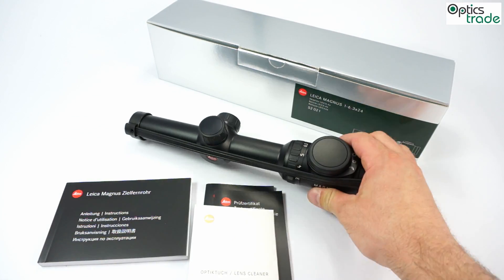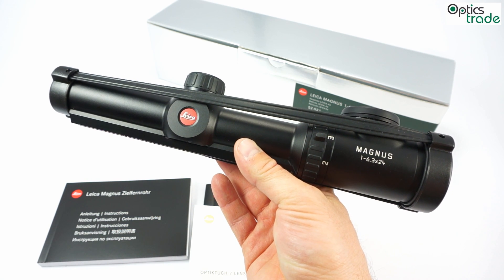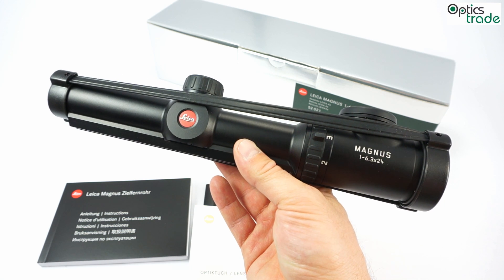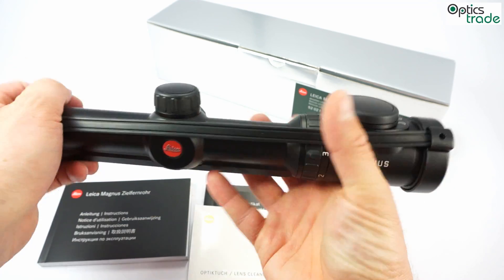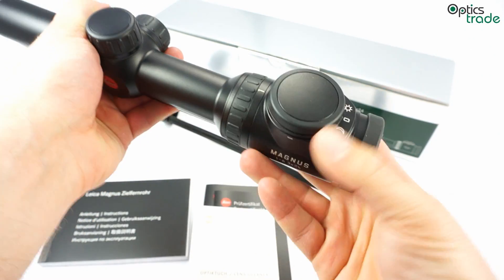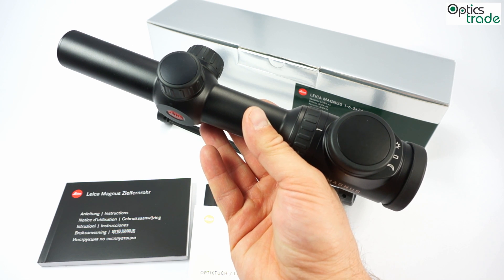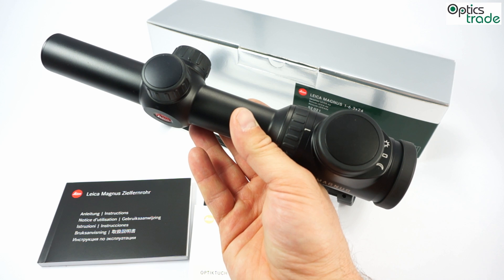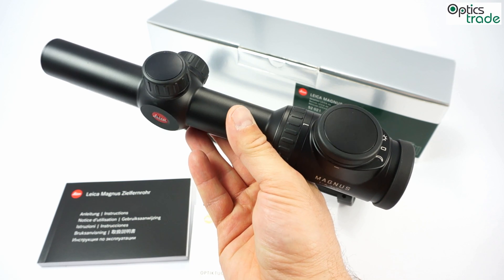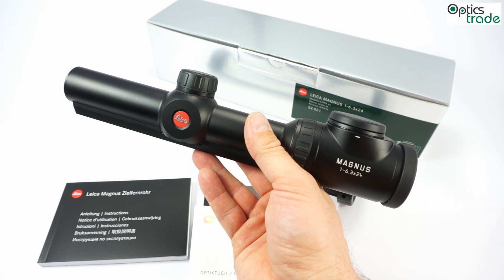This model is basically meant for driven hunts — for wild boar or similar hunting situations. It offers 1x magnification, meaning when the scope is set to 1, you are able to use it with both eyes open. Even though this scope has a really outstanding field of view of 43 meters per 100 meters, you actually get even more because you are using both eyes — a full field of view possible with both eyes.